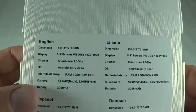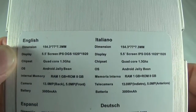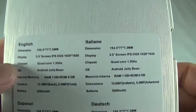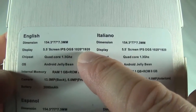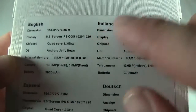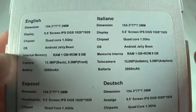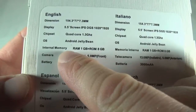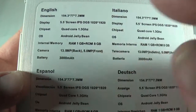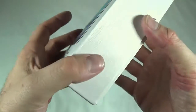Let's take a look at the back here. We have the dimensions, the display resolution and stuff. However, the resolution listed here is wrong — it's not the actual resolution of the screen. The operating system says Jelly Bean, but I believe it has KitKat; I'll have to check that in the review. Also, the internal memory says 1 GB of RAM, which is wrong, and the ROM is also wrong. So this sticker doesn't really have anything to do with the actual device.